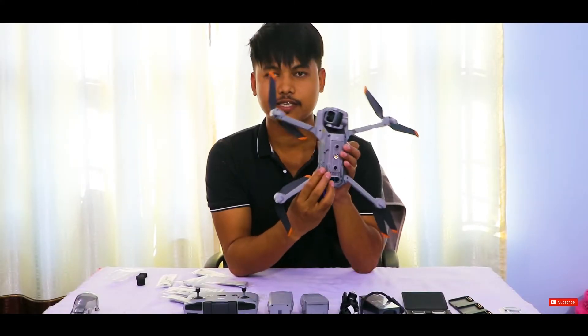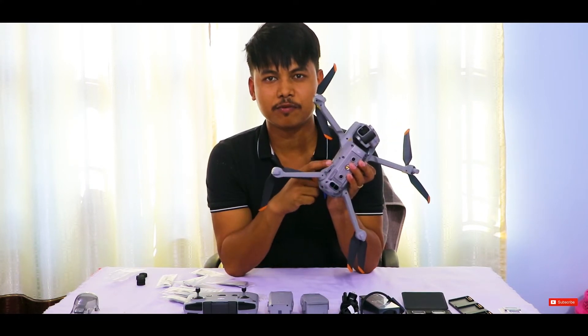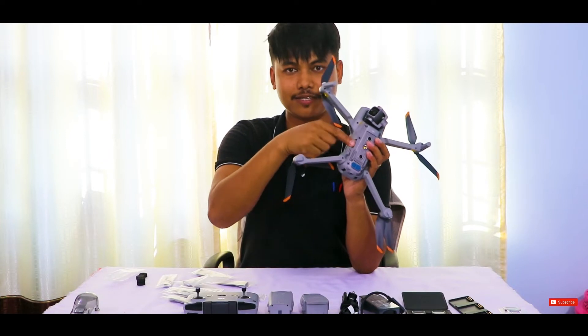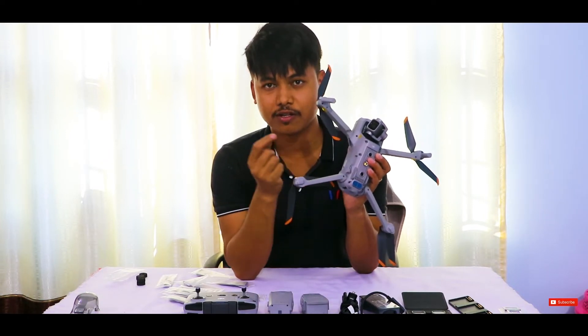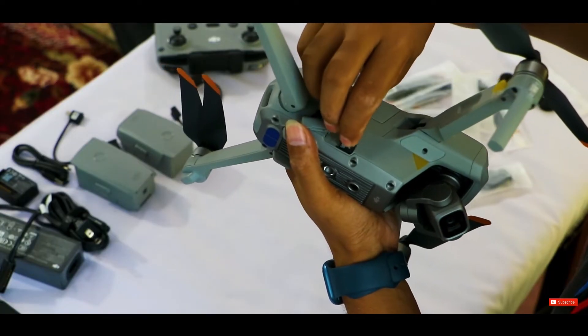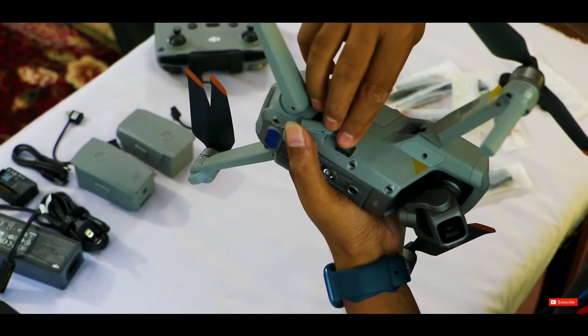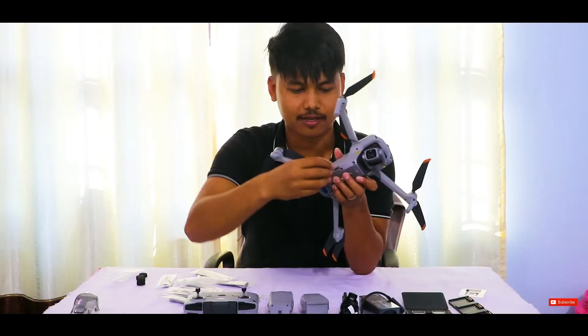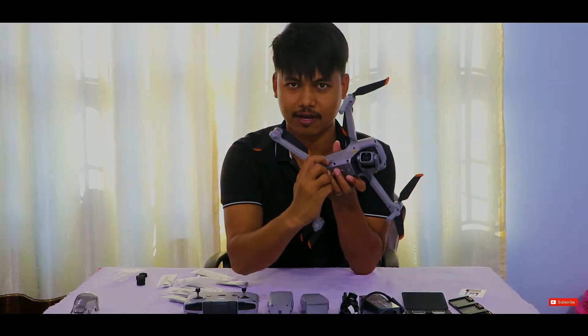Now the drone is all set. We have to put the memory card in — there is a slot here for it. Let's install it. I have the memory card ready. Make sure when you put the memory card inside the drone it clicks in place and is not coming back out.